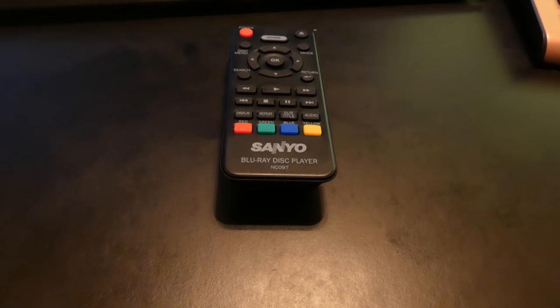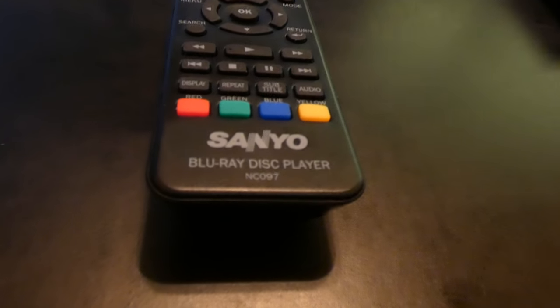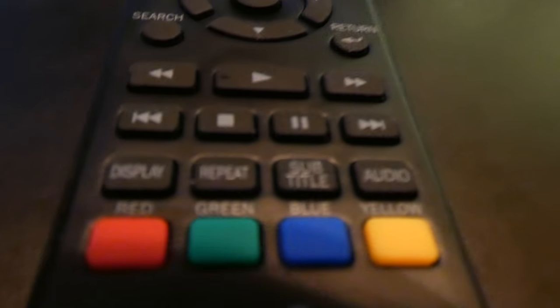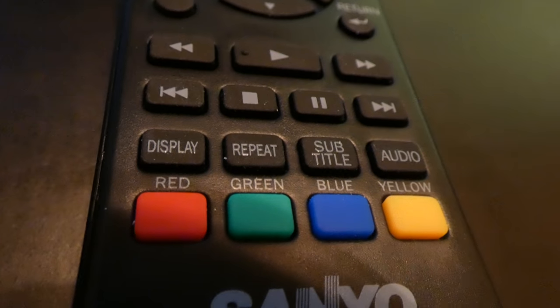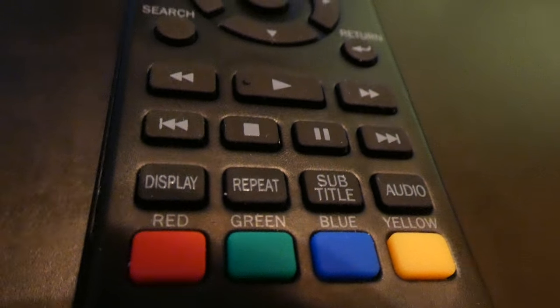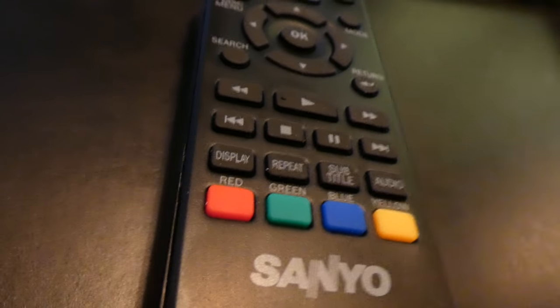Hey Youtubers, so this is the macro feature on this Panasonic FZ80 camera. You can see I can get pretty daggone close. I wish I had better lighting, but see how nice that is? It's pretty good for getting close-ups of stuff.